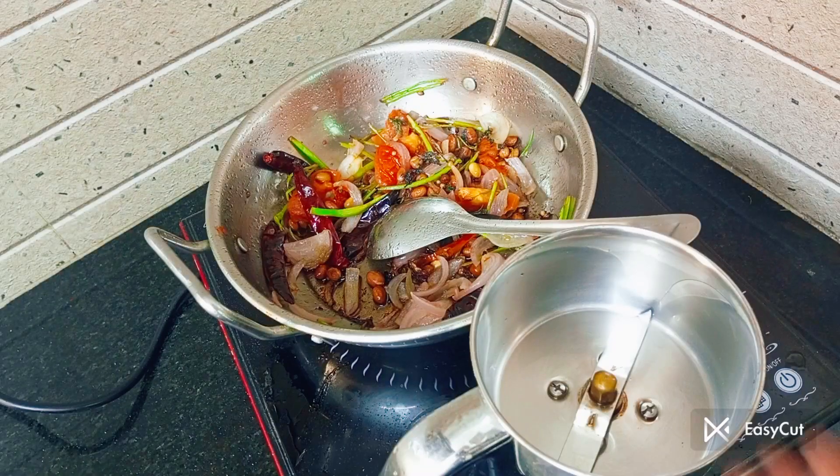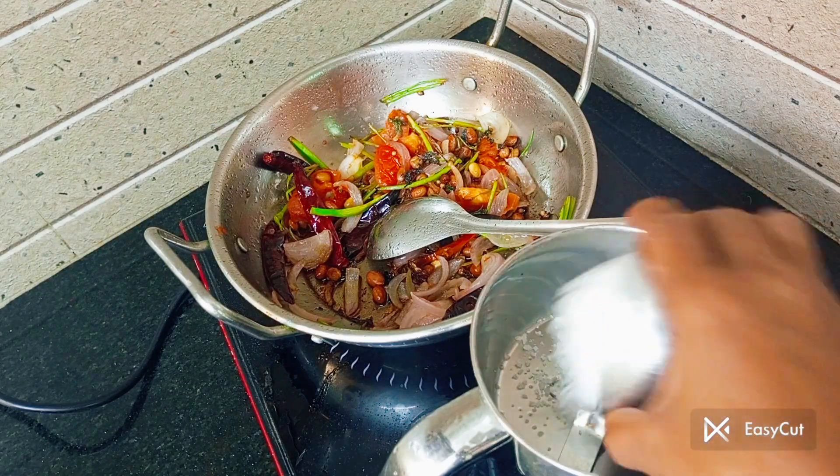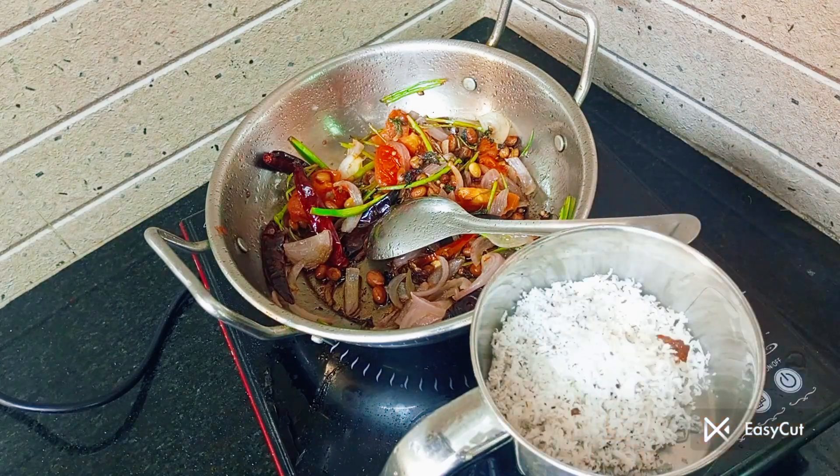Now, if you cut off the paniyar side, then you can cut off. When you cut off, you can cut off the paniyar side. The paniyar is good.